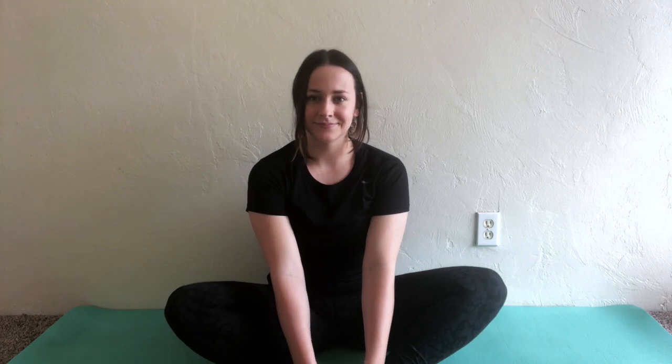First, we're gonna start by doing the butterfly stretch. Put your feet together and hold on to your feet. Try to push your knees to the floor. Let's hold this for five plus five seconds.